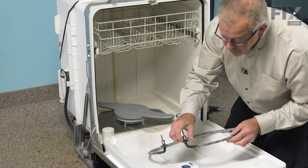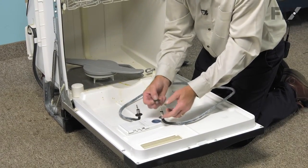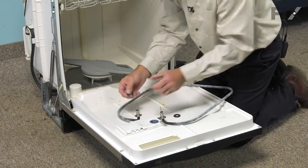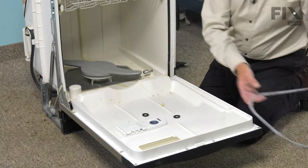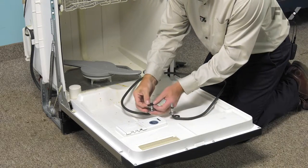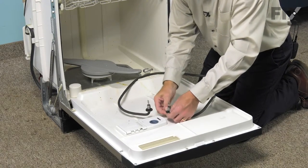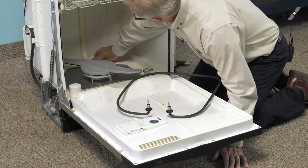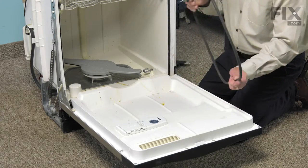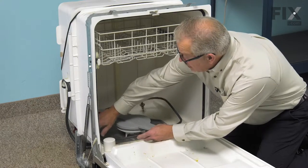Next, we'll need to remove the rubber washers from the ends of the element — we'll reuse those on the new one. We'll discard the old element. Then we'll reinstall the rubber gaskets and make sure that the openings in the back of the tub are clean and dry. Then we need to position the new element into the supports.